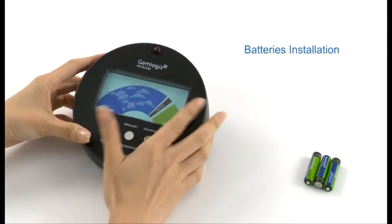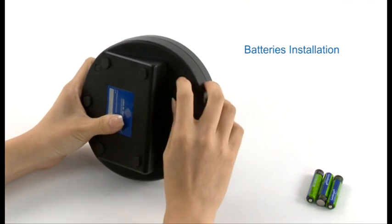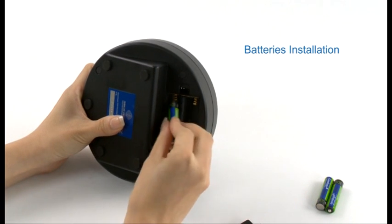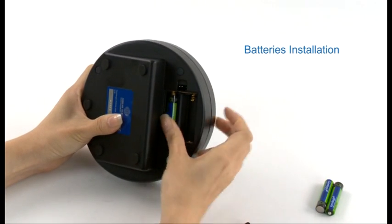To install the batteries, locate the battery compartment at the back, then insert three AAA batteries in the correct position as indicated.